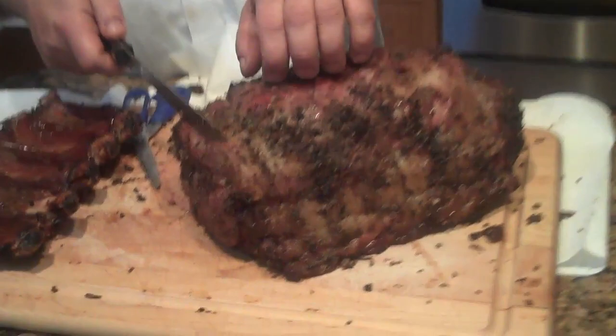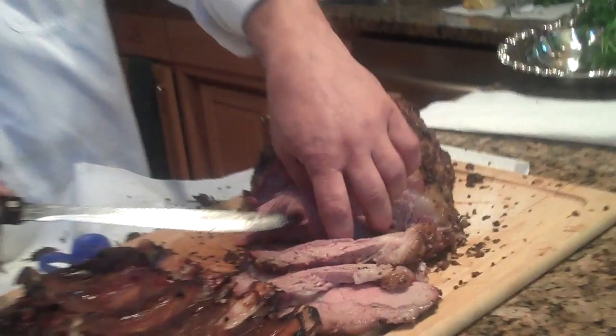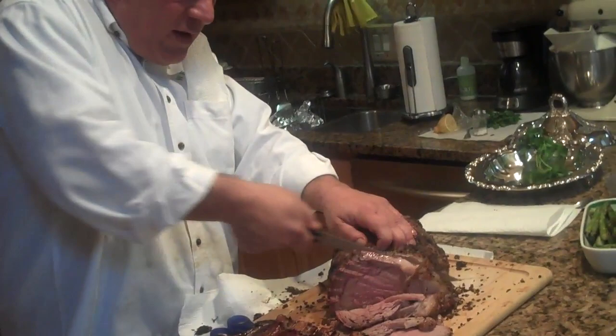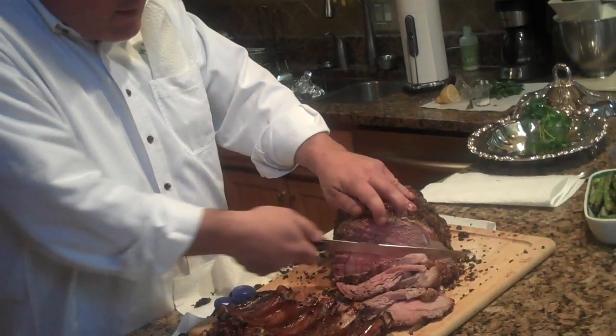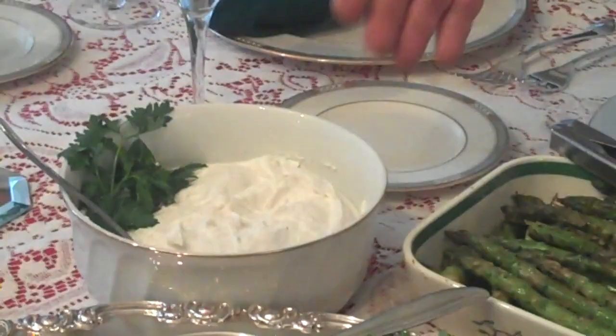Herb encrusted standing rib roast. Some people like big chunks of meat, but I like to make sure everyone eats well — I like it just a little thin. I think the meat tastes better that way. As you can see: medium rare roast beef, standing rib roast, grilled asparagus, horseradish with whipped cream, garlic mashed potatoes, and a beautiful reduced stock with roux and mushrooms.